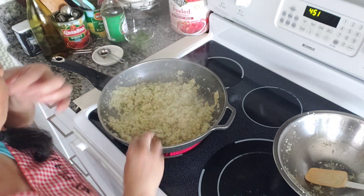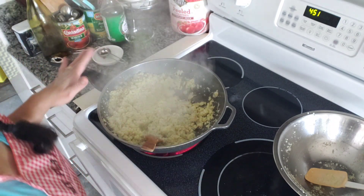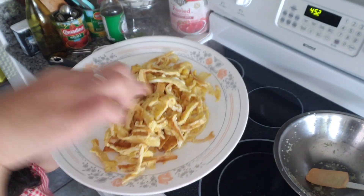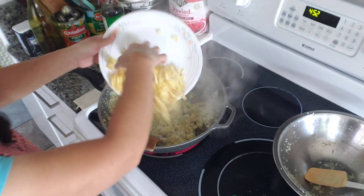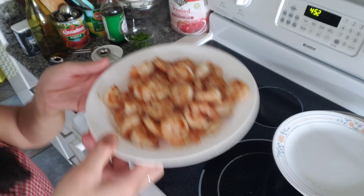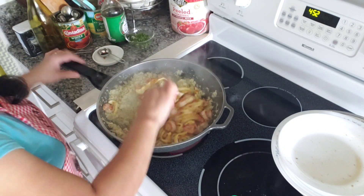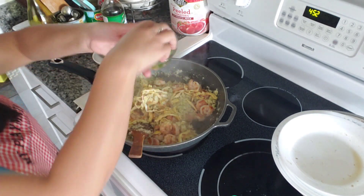This doesn't take long to cook, you guys — it's already ready. Now we're gonna add back in our eggs that we just fried, and I chop them up into strips like this. Put back the egg, as well as the shrimp. Turn it off.